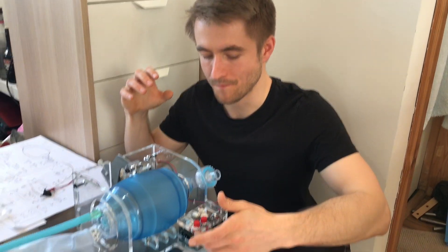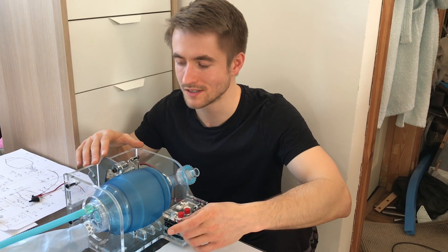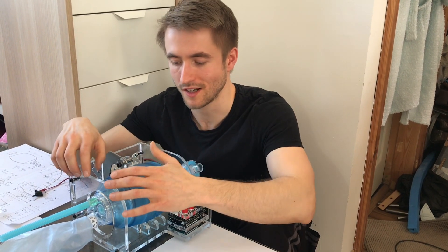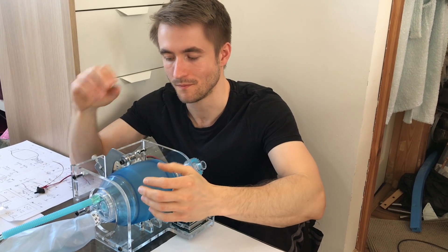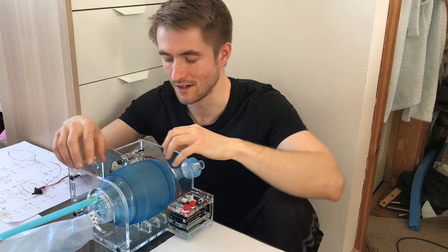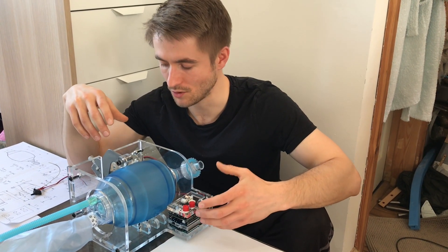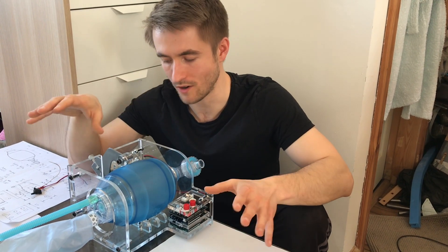The general idea behind this is to use components and parts that can be sourced really easily in pretty much most places in the world, using manufacturing processes that are fairly available. Somebody can download my design from Instructables or GitHub — download the DXF for laser cutting, send it to their local laser cutting house, get all the parts back, assemble it quickly, then download my shopping list for all the components, fit them together, upload my Arduino code, and it'll work exactly the way it does here.